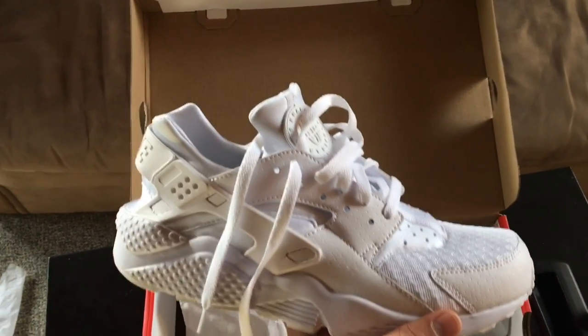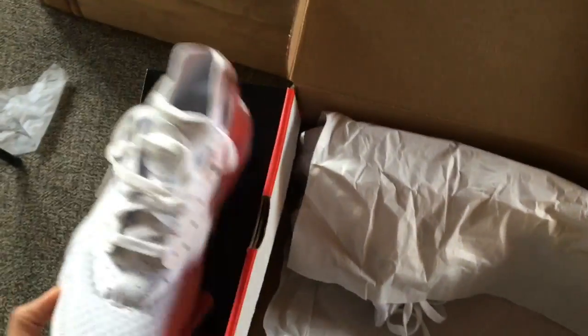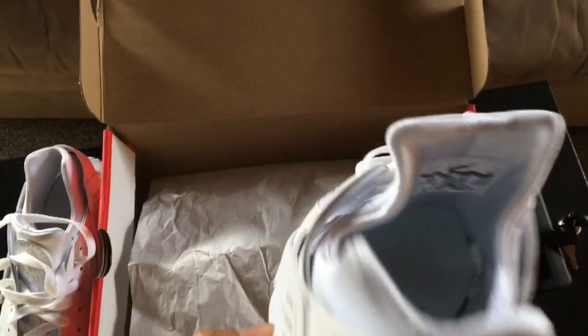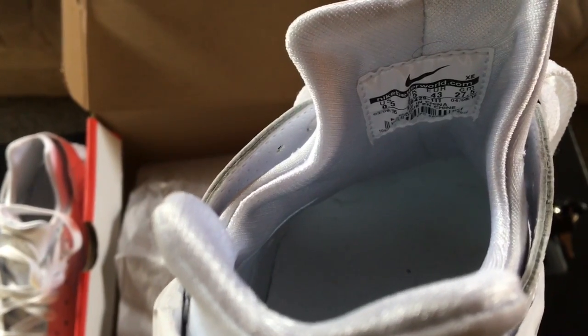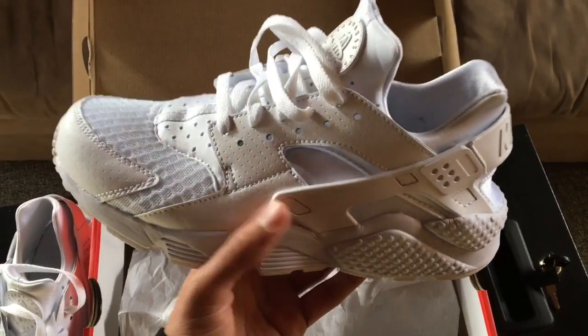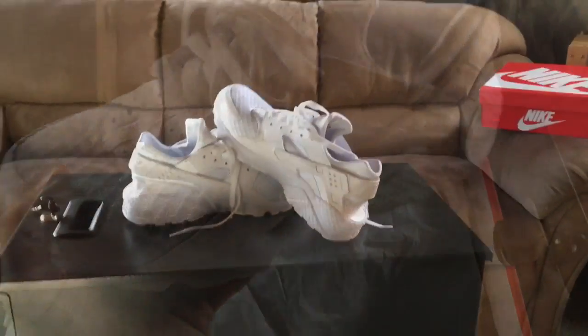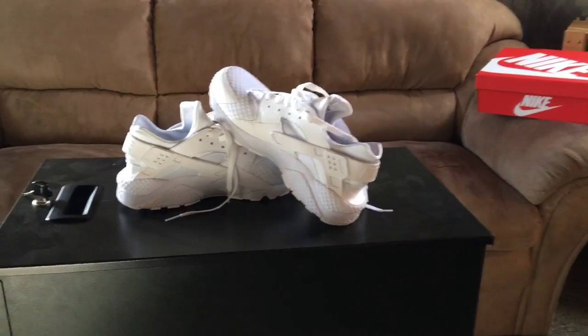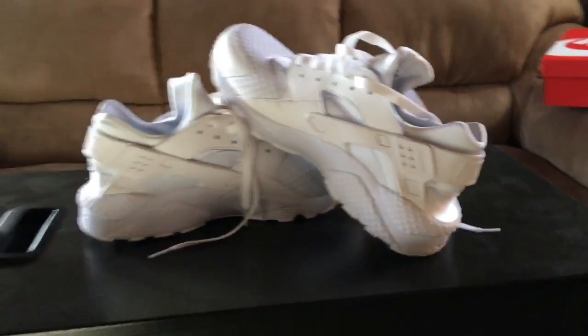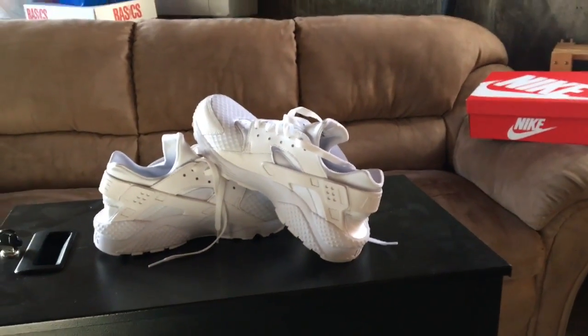Yeah, so that's out the box — that's the right foot. Then, continuing opening, you got the left foot. Once again, looking nice and fresh, nice and clean. As you can see, on the inside of the sole it's a 9.5. So that's what that looks like out the box. Let's move the box out the way. So this is what they look like out the box — a little side demo so you can see what they look like before I put them on my feet.